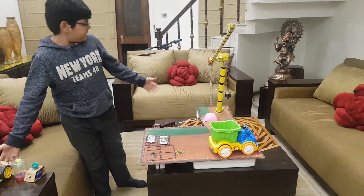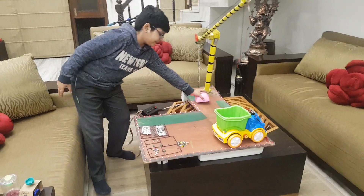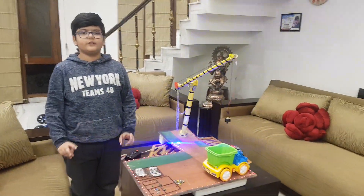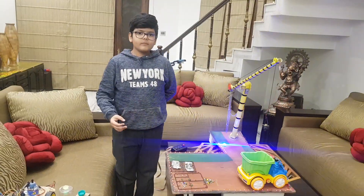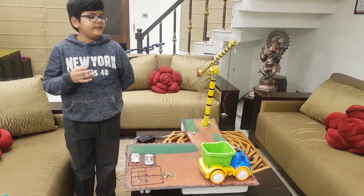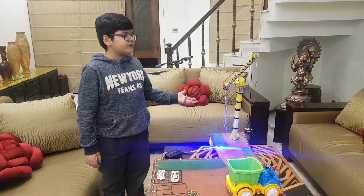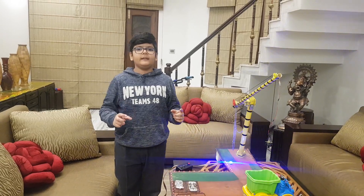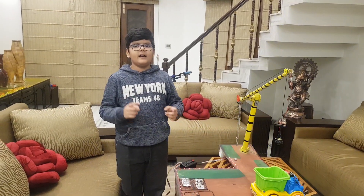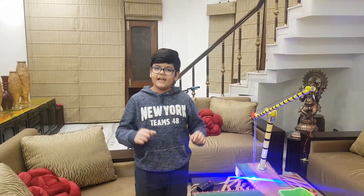Now the third project is the electromagnetic crane. Magnetism and electricity are two forces of nature which are related to each other. We can use one to generate the other. In this project I have used electricity to produce magnetism. When we wrap a copper wire around a piece of iron and supply it with electricity, it converts into a magnet.